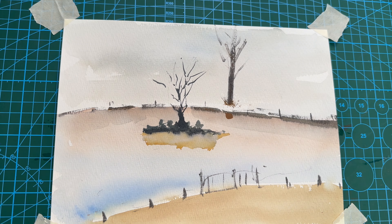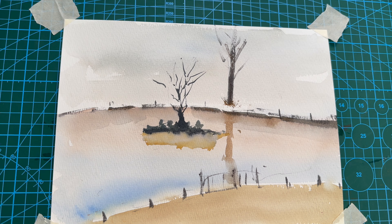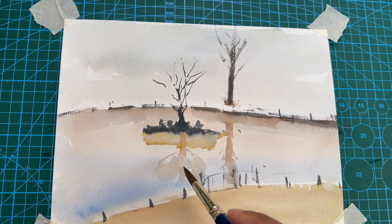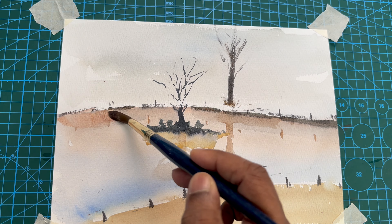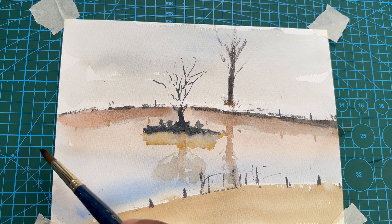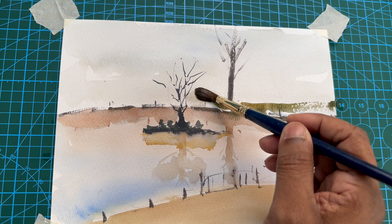The main idea is that my reflection needs to be really, really light in value because the actual tree is darker in color. Same thing — here I will not break it down into ripples, but I use a very light tea-consistency wash of burnt sienna and yellow ochre mixture.